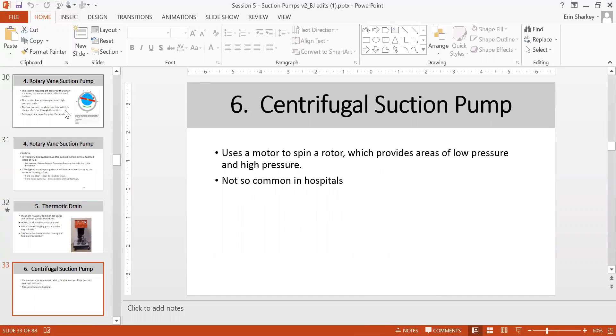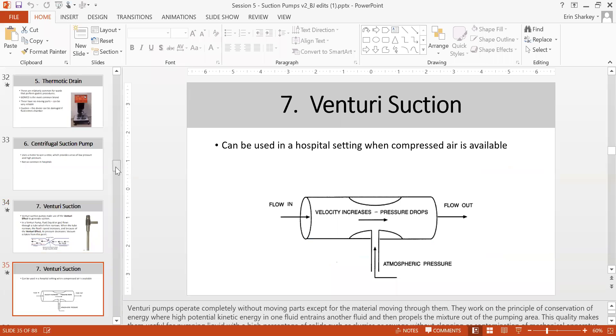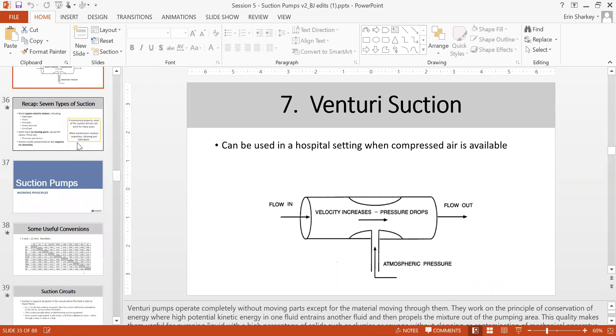Centrifuge suction uses a motor to spin the rotor and provides areas of low and high pressure — not commonly used in hospital. Venturi suction can be created using an air compressor: positive air is pushed through a T-connector, which creates a vacuum intake when the air exhausts out. So with a compressed air pump and a T-connector tubing, you can actually create venturi suction.